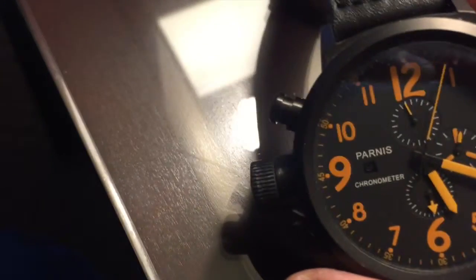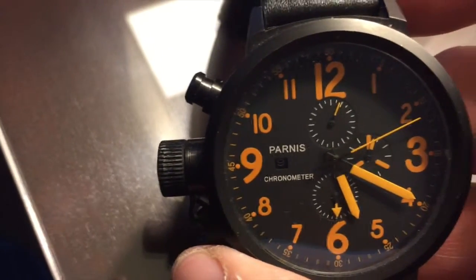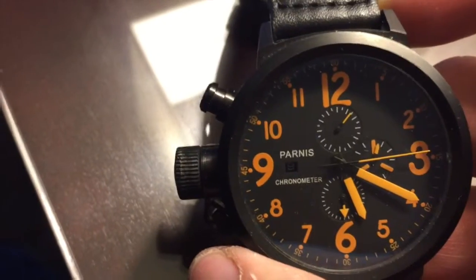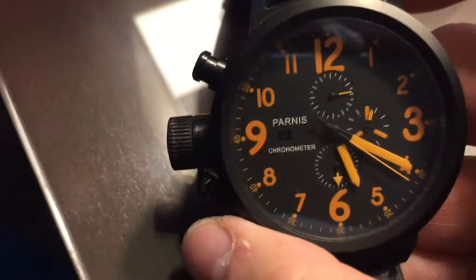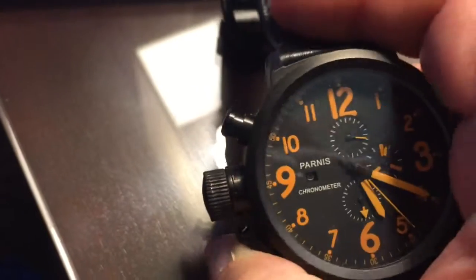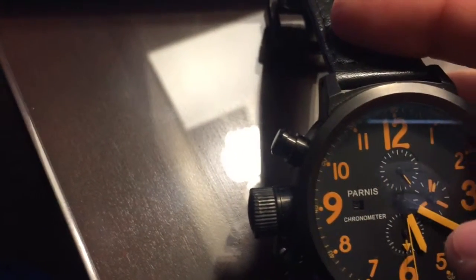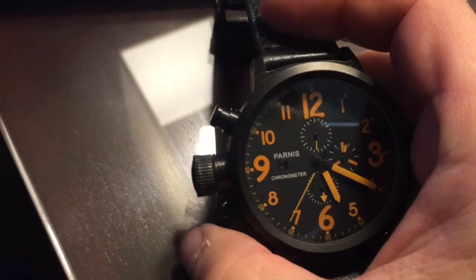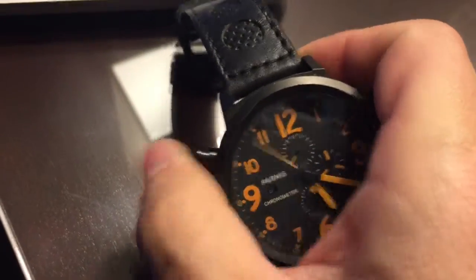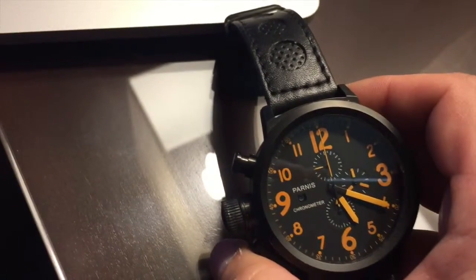Let's take a close look at the dial. It's clean and crisp. It says 'chronometer,' though it's probably meant to say 'chronograph,' because it has a very nice working three-register chronograph. The hand ticking around the edge is in fact the chronograph hand — I can start it and stop it. The second hand ticks in the register here, this shows elapsed minutes, and this one over here shows elapsed number of hours. Everything works as it should — I'll stop it and reset it so you can see it go through its paces. It keeps very accurate time.